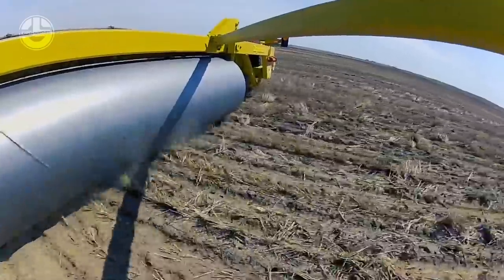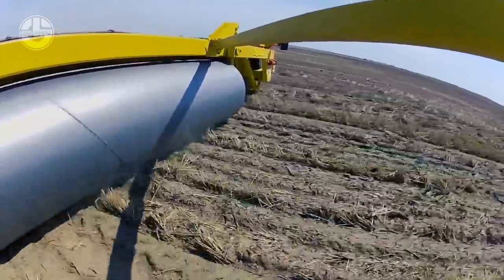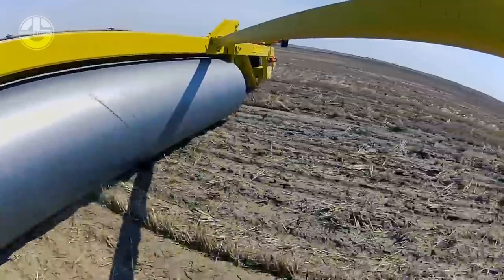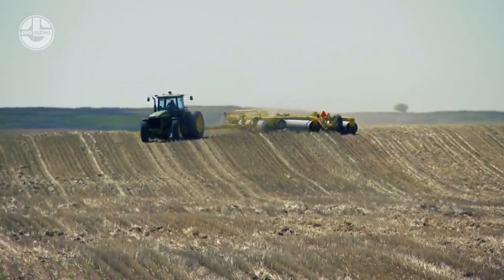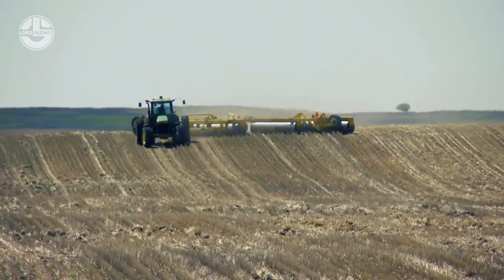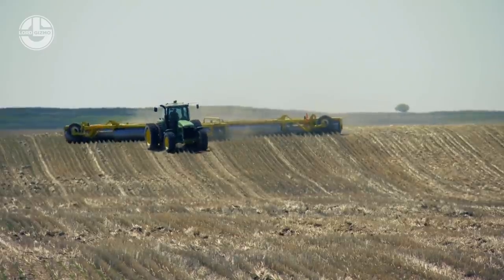The land rollers feature a hydraulic swingarm that effortlessly separates the two rotor wings, allowing for a smoother transition to the field position. Its moveable hitch mechanism allows for greater versatility in the field.